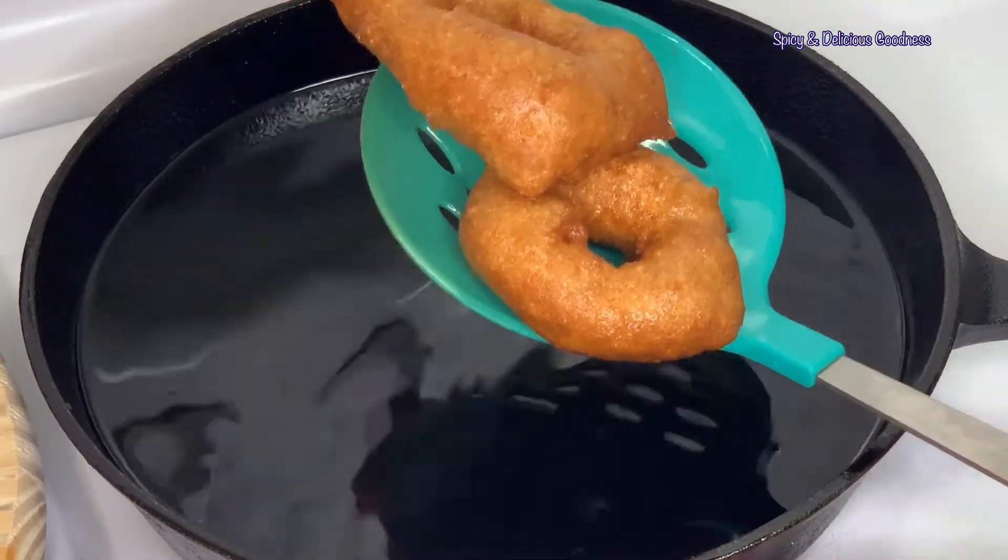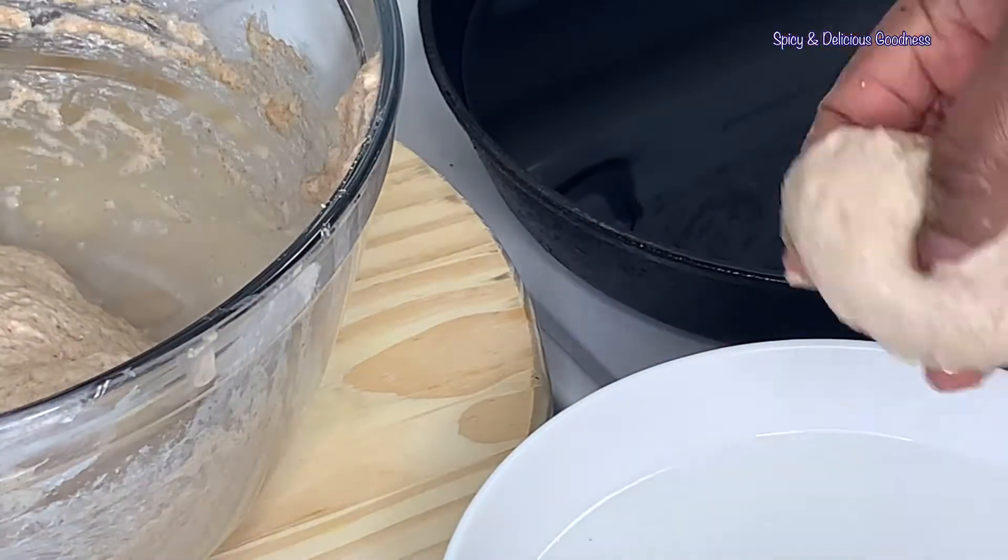When I'm done frying the first batch, I'm just going to repeat the same process until I'm done.